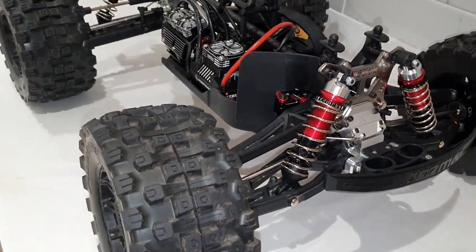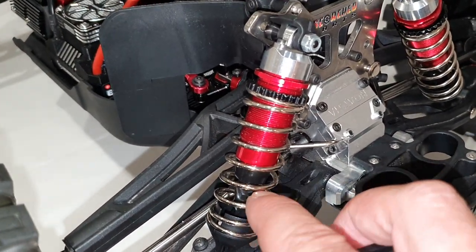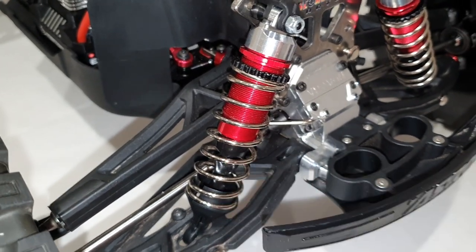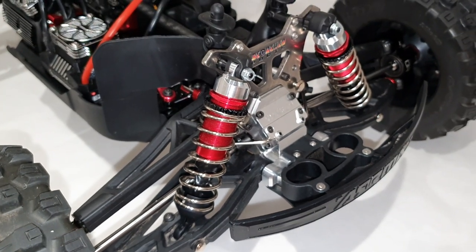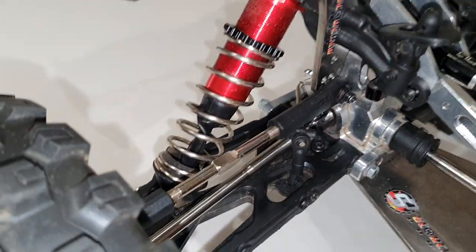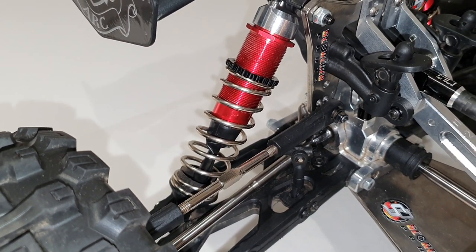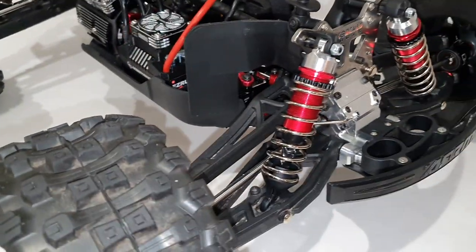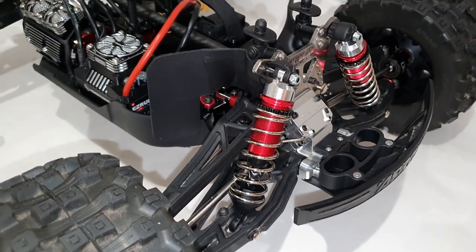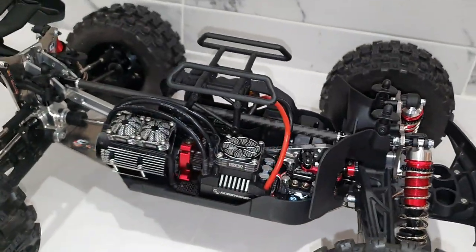I've changed a few things on the shocks. I mentioned in a previous video I put Big Rock springs on here — I noticed the Big Rock's springs were a lot thicker than the ones that come on the Kraton. I stuck one on the Kraton shaft and realised they do kind of fit, though they're about 10mm shorter. I ordered longer springs from Model Sport, fitted them, and ran them a few times with the stock 1000 CST oil. It worked fine but I thought it was a little bit springy.